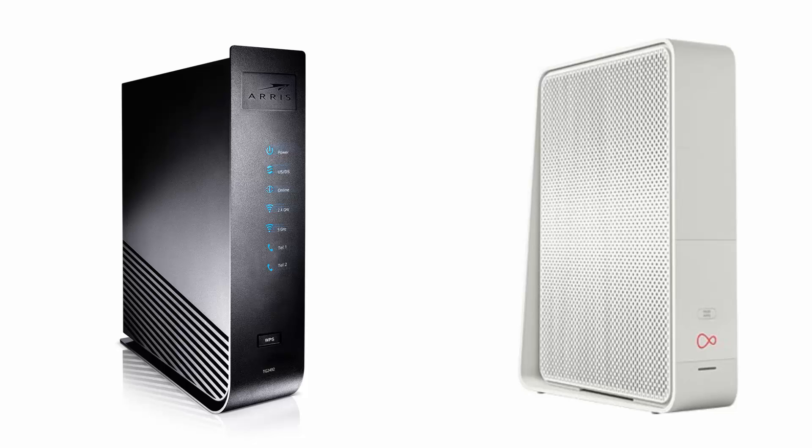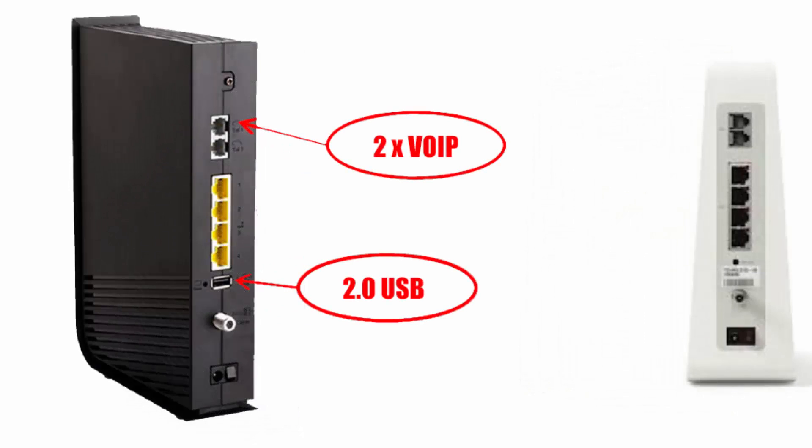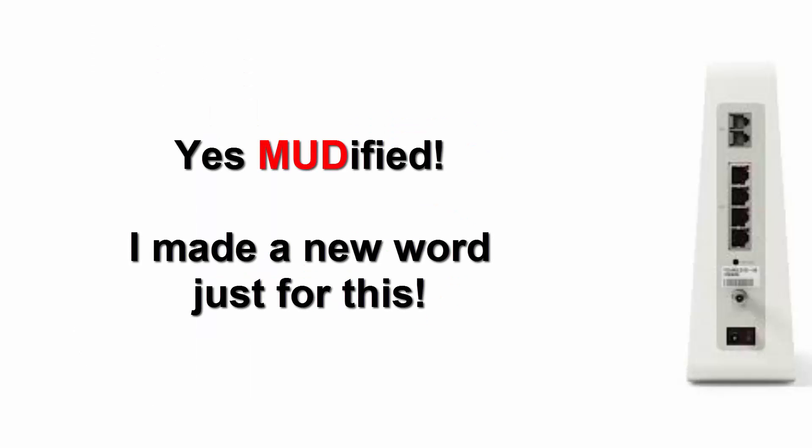What I have discovered by comparing these two devices is the following: the Hub 3 has had a dramatic facelift and a good one at that. The Hub 3 has removed the very useful USB port and has also disabled the two VoIP phone ports until an undeclared later date. The firmware has been dramatically modified.